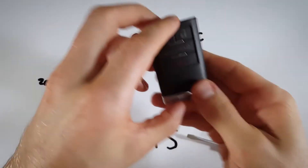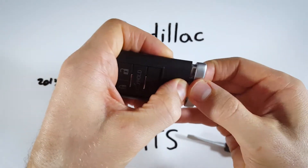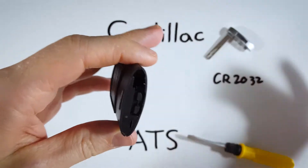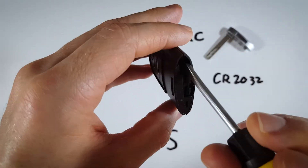The first thing you want to do is hold down the button on the bottom of the device, hold it down, and pull out the internal key. Now you can set the key to the side for now, and we're going to go ahead and grab that flathead and put it in the keyhole.